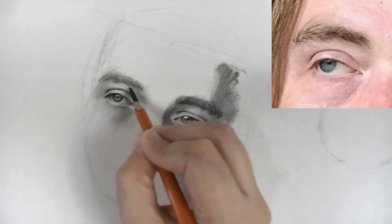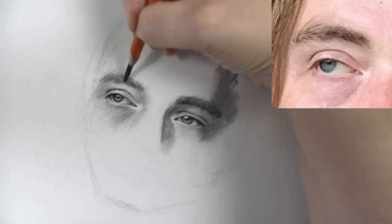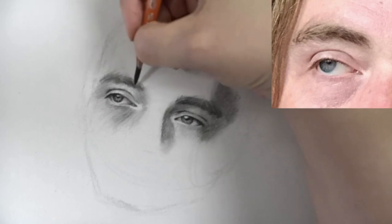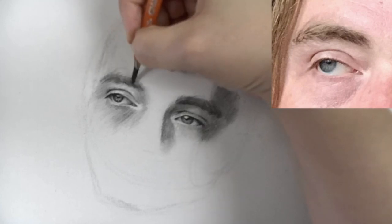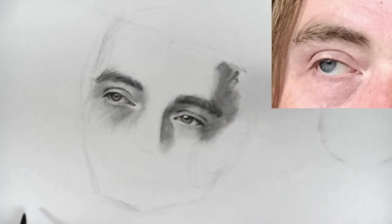You'll see that with the eyebrow I'm following the flow of the hair on it. So if the hair is flowing this way, I'm not going to go against it — I'm going to follow the contour. All right, so that's it for this eye.